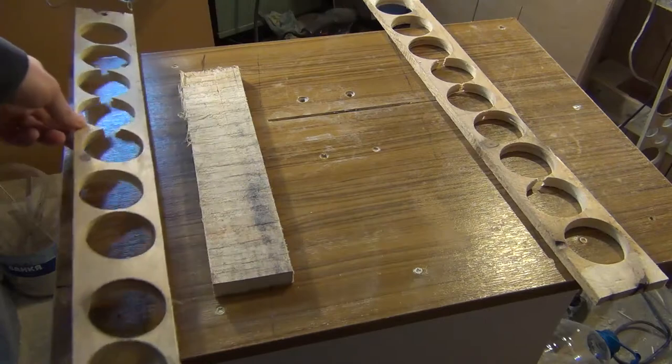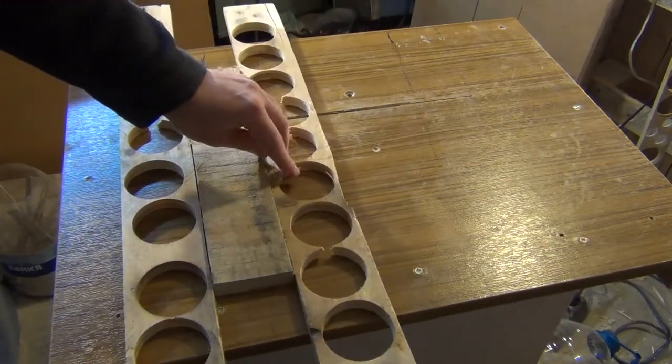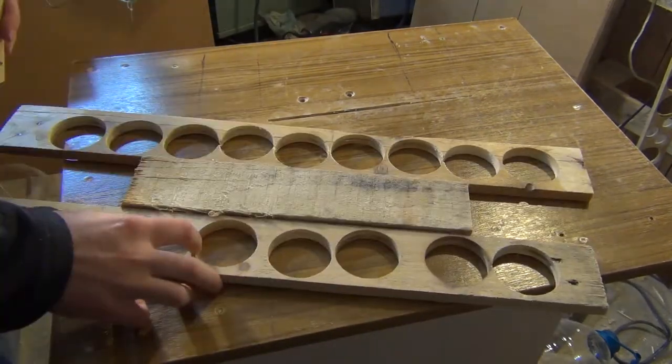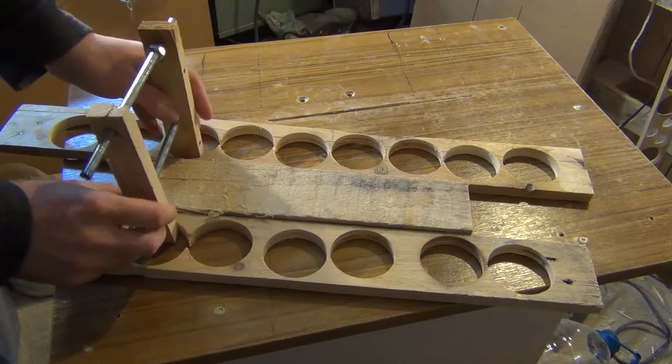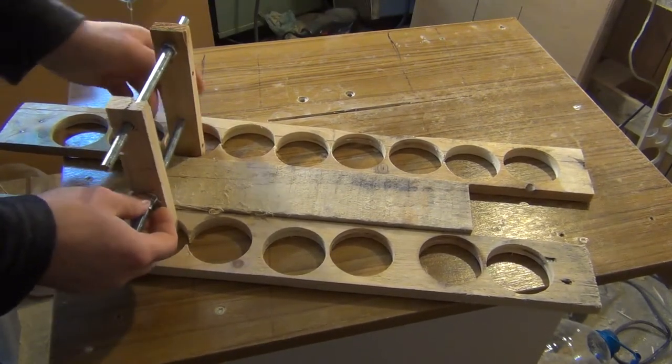To flatten the board, simply place it between the two boards with the holes, then tighten all the boards with the clamps we made. It's important to place the clamps in the holes and not on the outside of the boards.